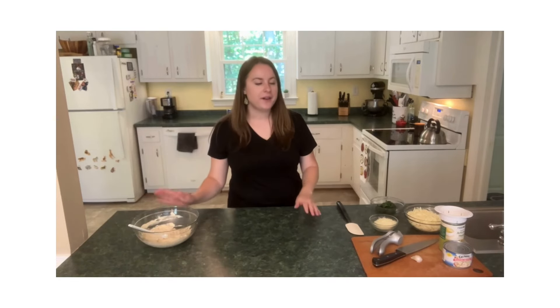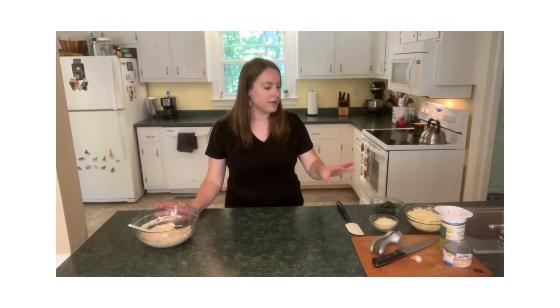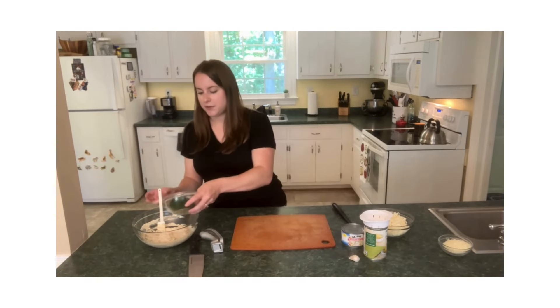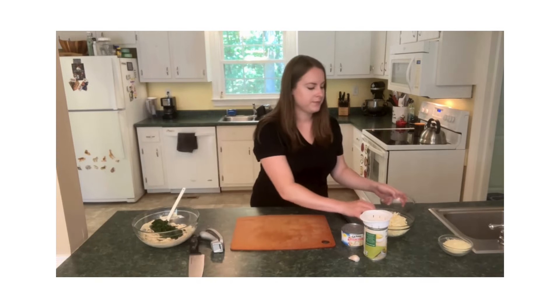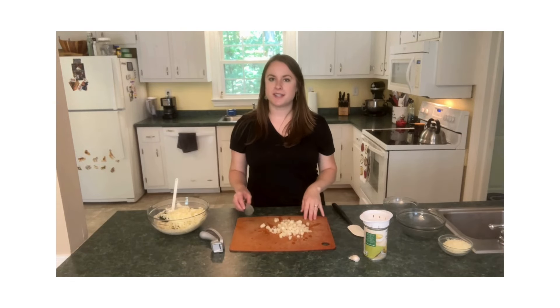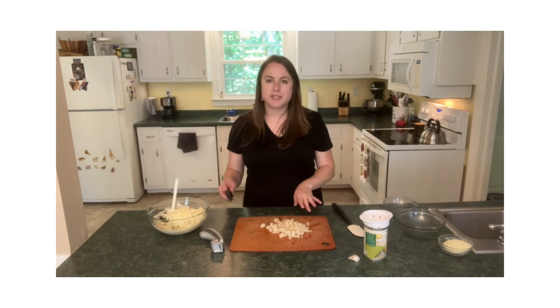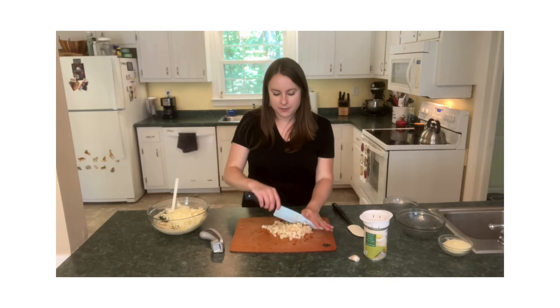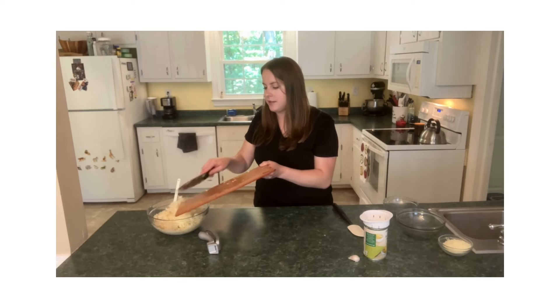While the crescent roll dough is cooking, we are going to mix up the rest of our ingredients for the dip. First, of course, I have some spinach — I'm just going to dump that right in here. Some delicious Monterey Jack cheese. We'll be adding some water chestnuts too. These are already diced pretty small; I'm just going to chop them up a tiny bit more to get that fine dice we need for this recipe. I'm going to add those in here.